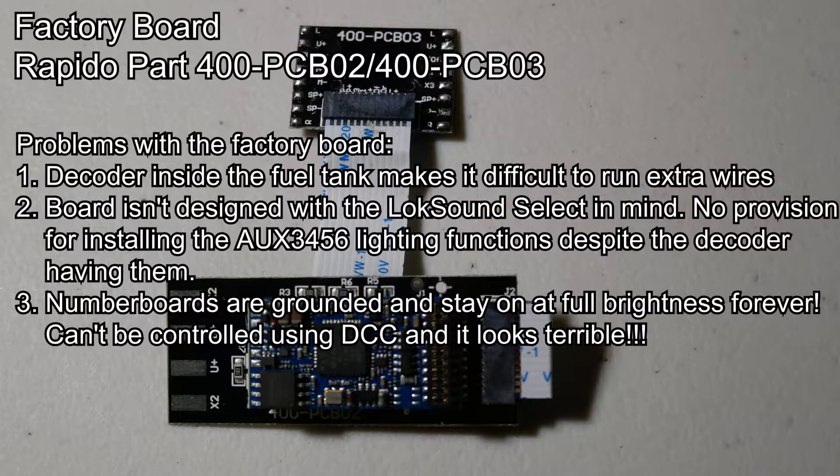This makes it very difficult and annoying to run new wires for the extra lighting functions that I'm doing. The second thing is that the factory board is originally designed for ESU's budget sound decoder, which is called the Essential Sound Unit. That means the circuit board only has pads for 4 lighting functions, while the ESU LokSound Select that Rapido actually used has 8 functions in total.